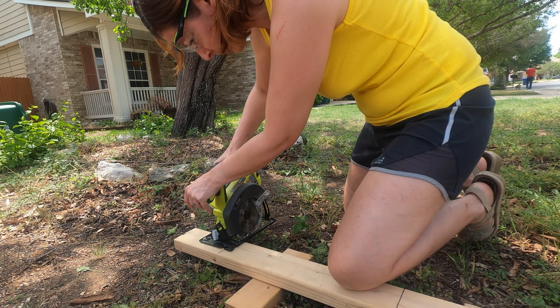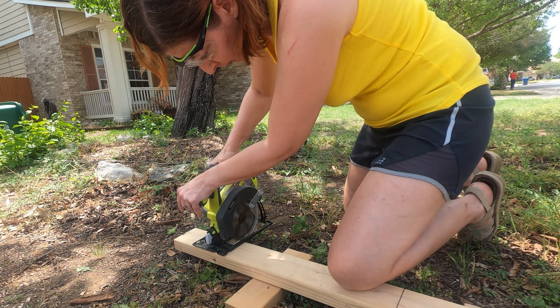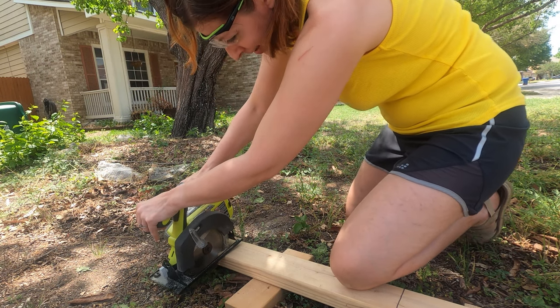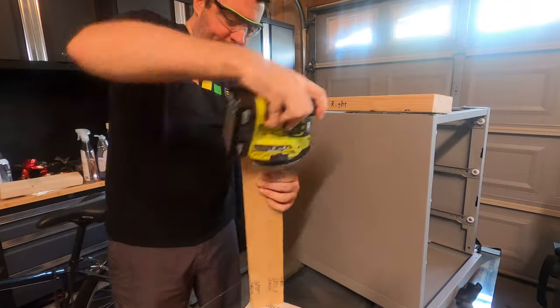I didn't feel like bleeding today, but I needed to cut those 2x4s, so I sought out the best wood handler I know. We really need a table saw. She did let me play with the power sander, though.